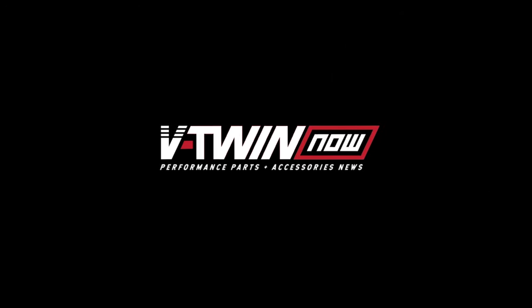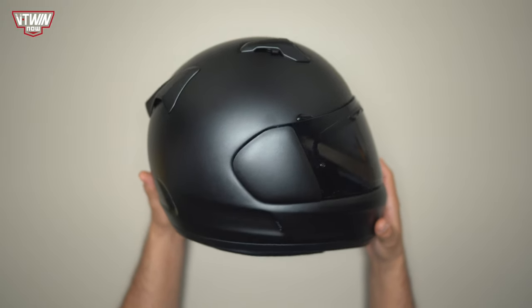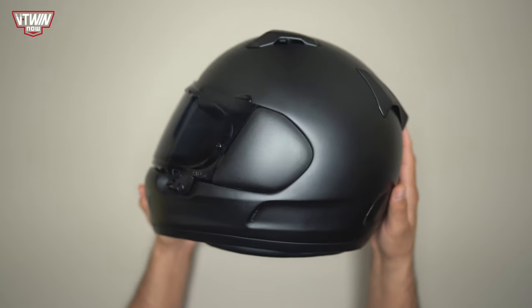Vic with V-Twin now and today we're going to be checking out the Defiant X by Arai. Here's the Defiant X and I can tell you right off the bat that this helmet is really cool. They sent this to me a few months back but I just really hadn't had a chance to take a good look at it, so I'm really excited to be showing this helmet off to you guys.